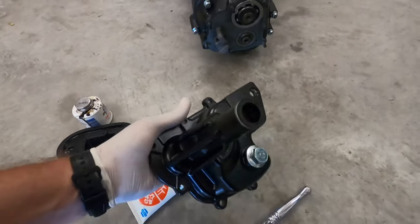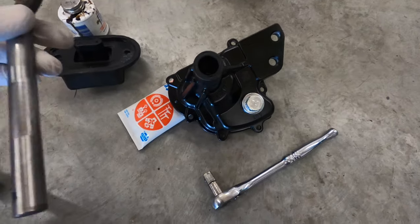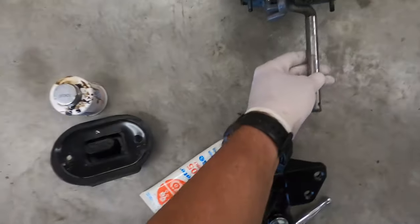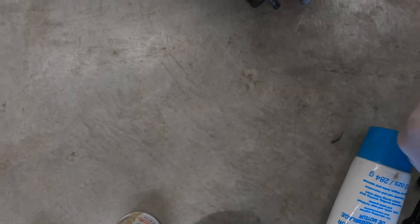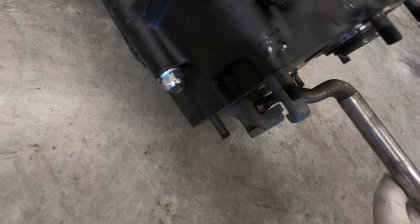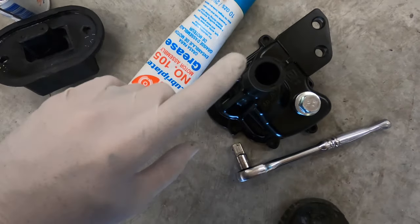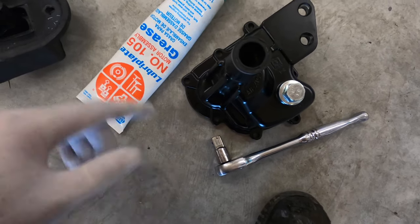Next I'm going to lube everything up. I've got to stick the arm back in there that controls the gear selection. I'm going to lube this with some assembly lube and it's going to go inside the middle one — there's top, middle, and bottom. Make sure you lube up right here too; that's going to help prevent anything from getting inside the transmission oil.